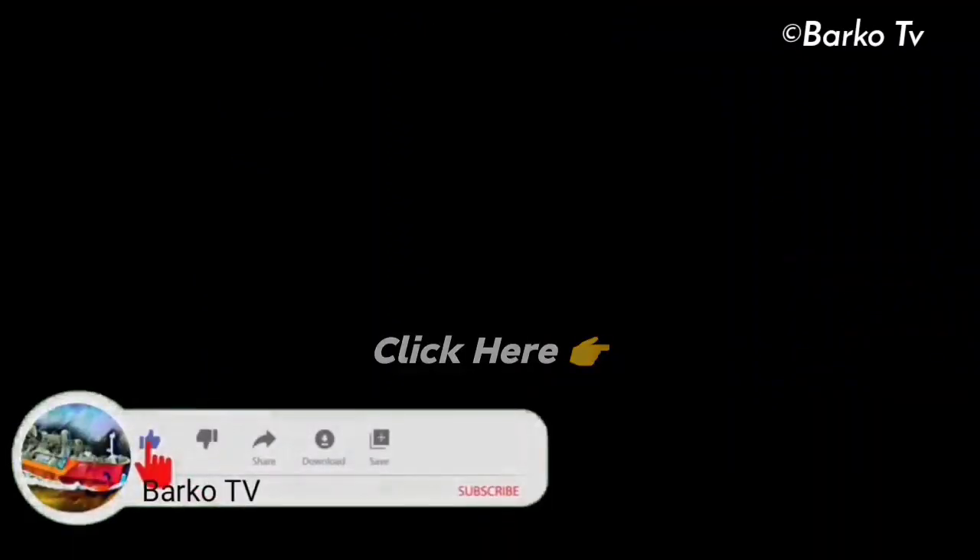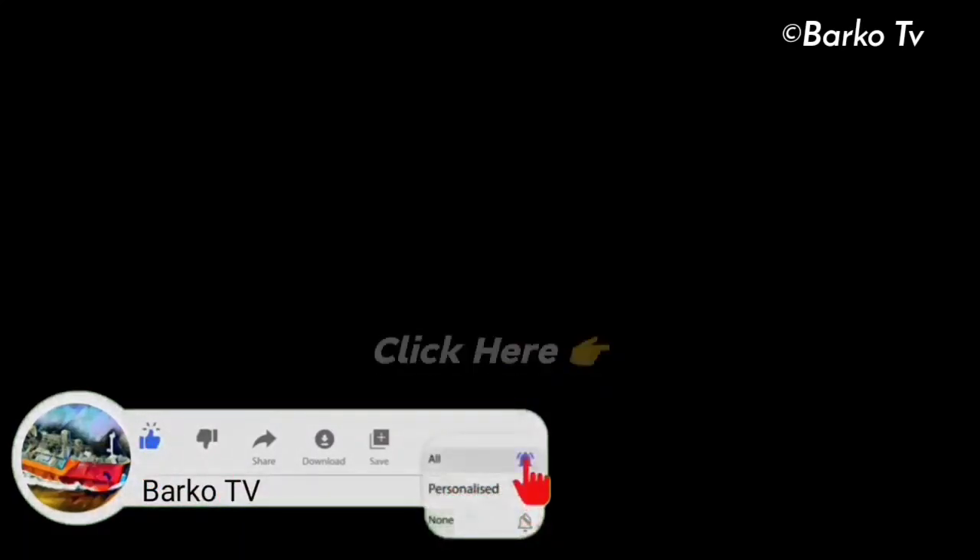Thanks for watching. Please like, share, and subscribe, and don't forget to hit the bell for more updates. Follow us on Facebook — Barco TV. That's all, bye bye.